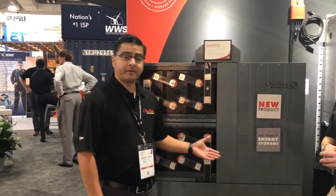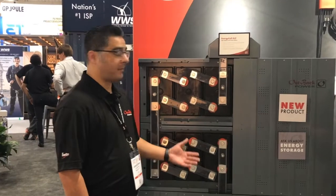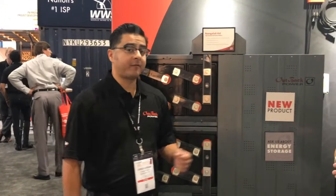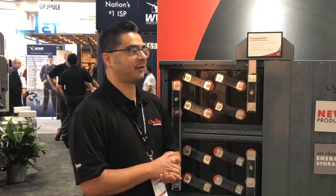So this is our new offering for the energy cell of batteries — it's the 1000XLC. This battery offers 3,800 cycles at 50% DOD, and to be honest I haven't heard of any other battery with that type of cycle life.